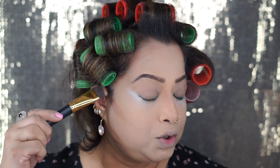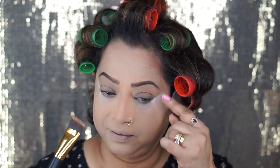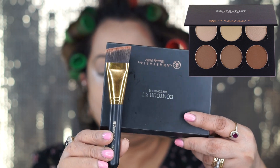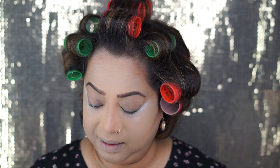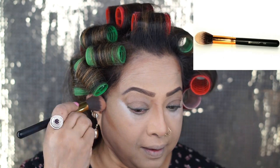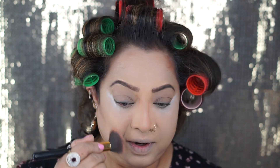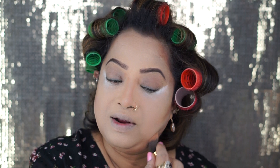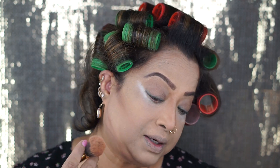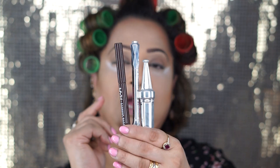I just put the contouring powder on my face to show you guys where I'm putting it — on my forehead, here, and a little bit here. I'm using BH Cosmetics 127 brush and the Anastasia Beverly Hills contour kit for application, then blending with BH Cosmetics 125 brush. All the brushes I'm using today are from BH Cosmetics. My all-time favorite is Morphe, but BH Cosmetics is also very good — very reasonable price and a great brush.